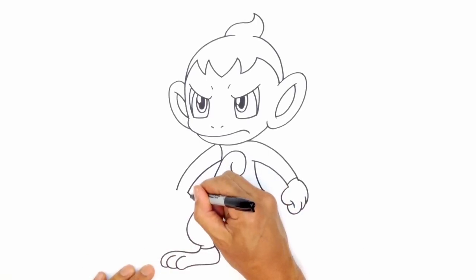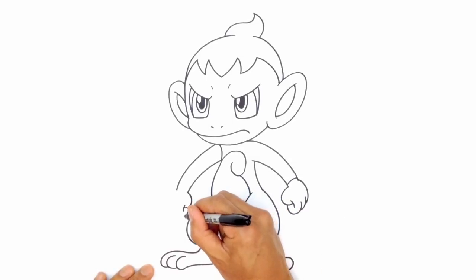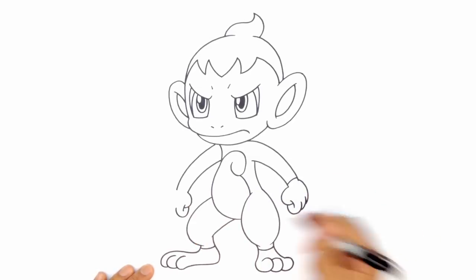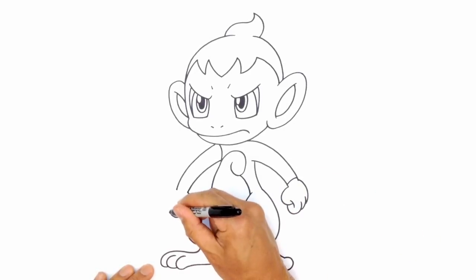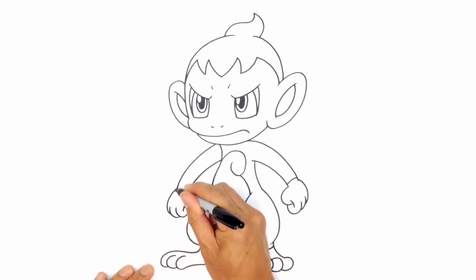Now we're going to draw that fist. Start with the curve for the thumb, draw a little bracket, curl around that bracket, do an overlap, one more finger, and then the final one right into that wrist. And we'll draw that separation line for the wrist.